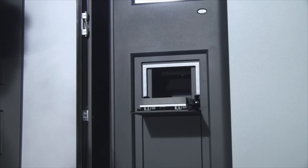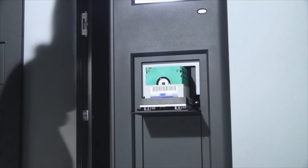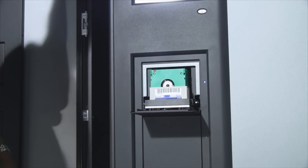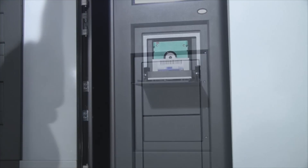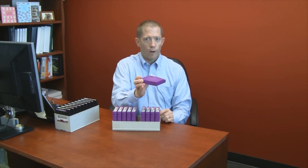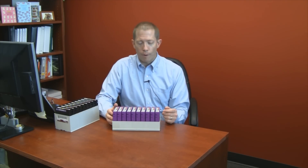Another benefit of the TerraPack design comes in the physical or manual media handling that occurs when you are importing and exporting tape cartridges. With the TerraPack design like this, you can import or export up to ten cartridges very quickly. Most other library vendors will have you load cartridges one by one into a cartridge access port or an I/O port on the library.